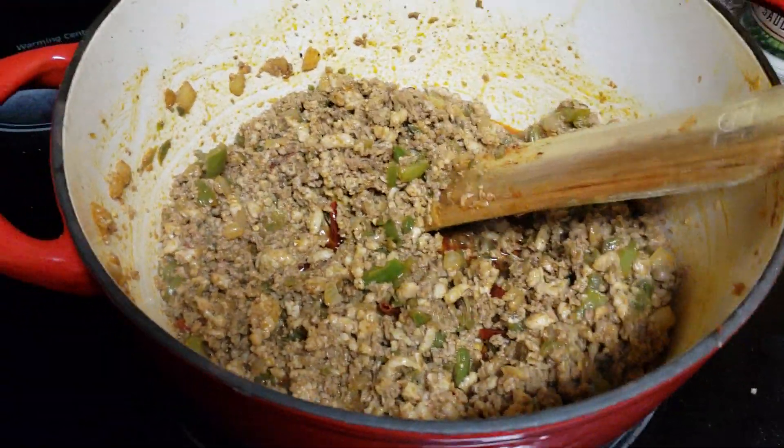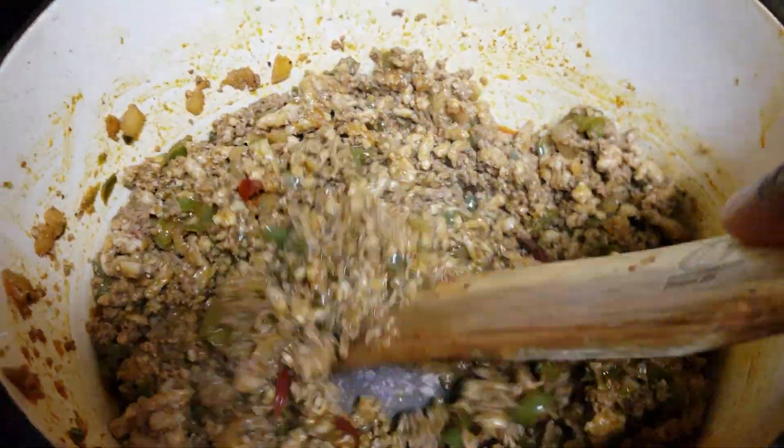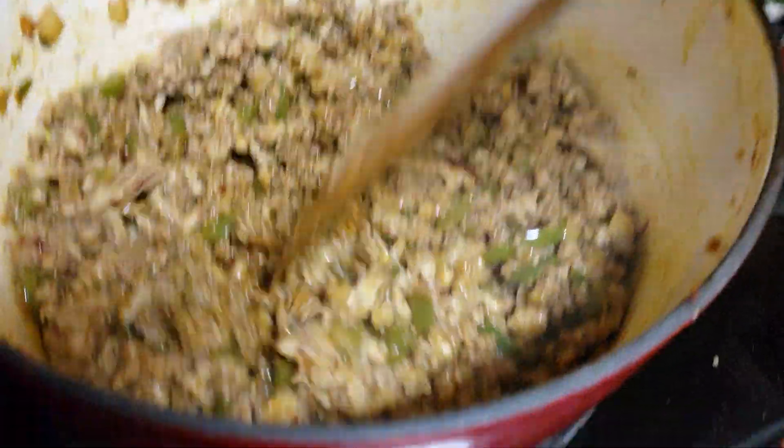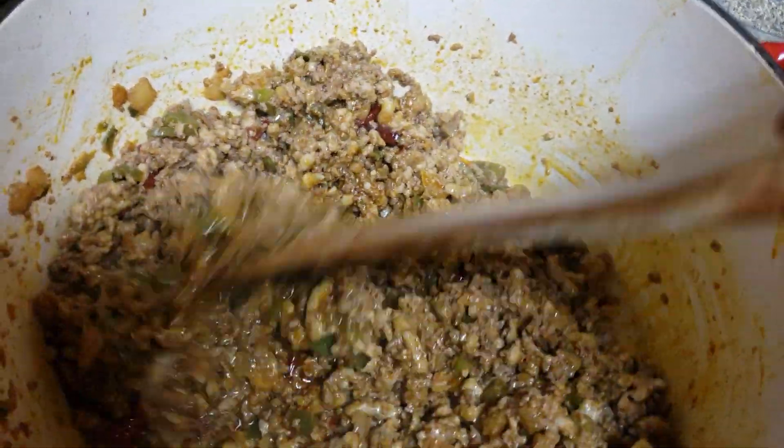All right, so this is what we've got now. You can see the bag's broken up pretty well — pretty much put together pretty well.